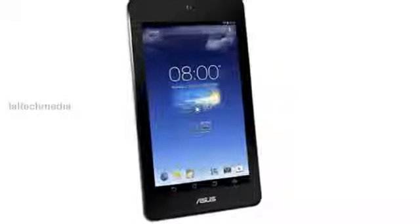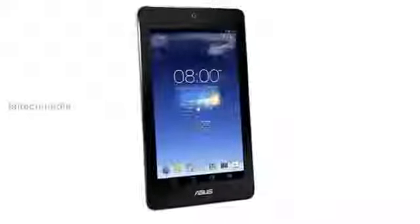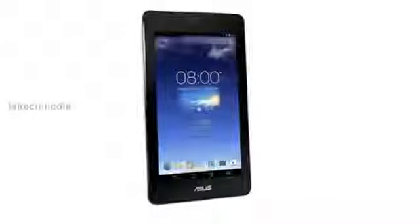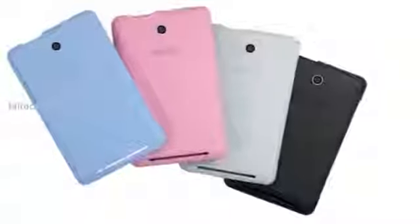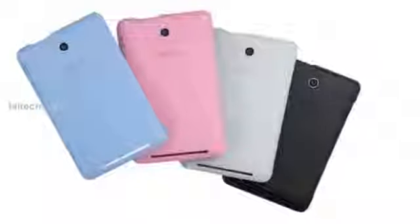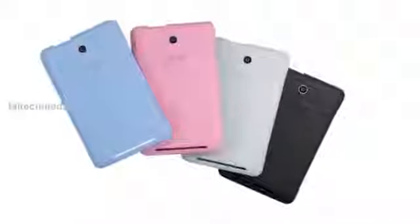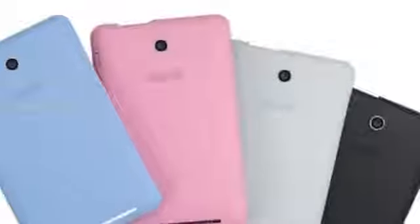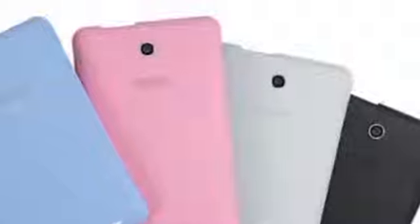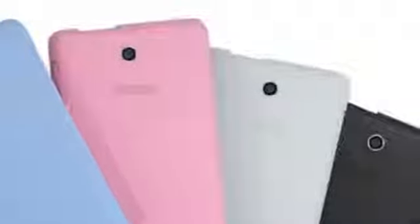Hey YouTube viewers, today I am presenting the new ASUS MeMO Pad FHD 10. It is powered by a 1.6 GHz dual-core Intel Atom Z2560 Clovertrail Plus, has a 10.1 inch 1920x1200 WUXGA display, and runs on Android 4.2. It has a 5 megapixel autofocus rear camera and a 1.2 megapixel front-facing camera.